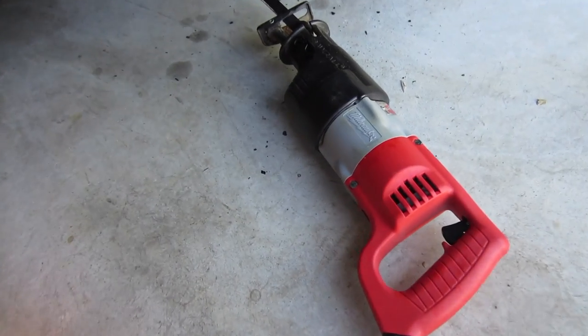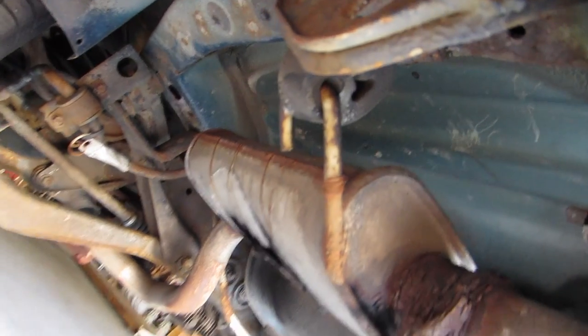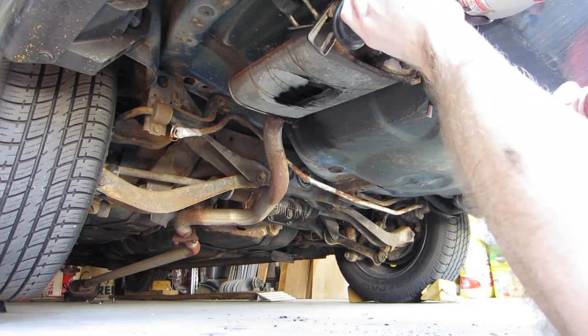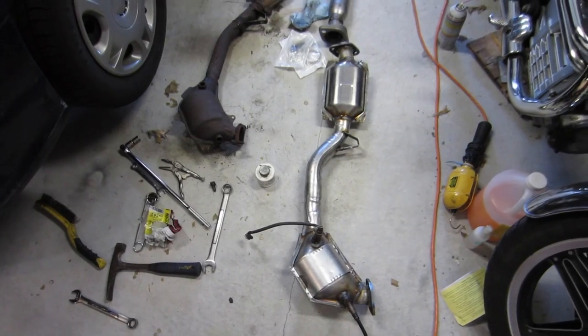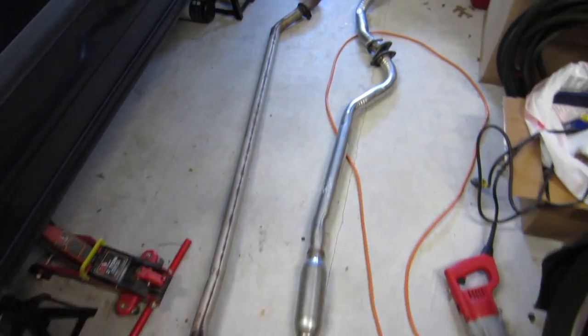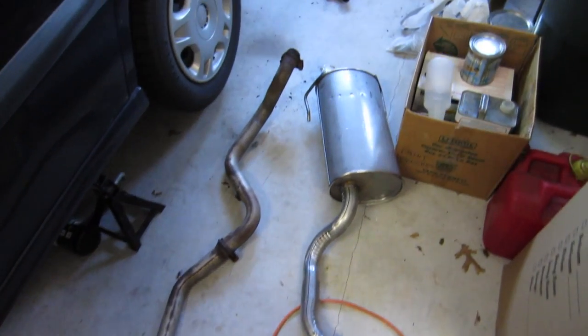Yes! One down, two to go. What's up next? Really was time for a new muffler. Day two — now I have the old and the new. You can see much improvement.